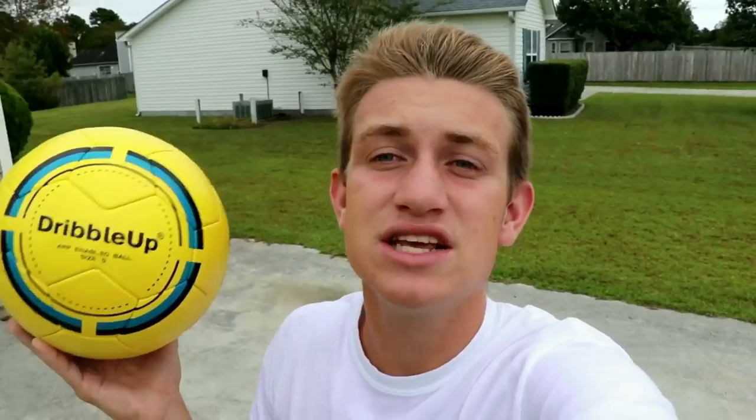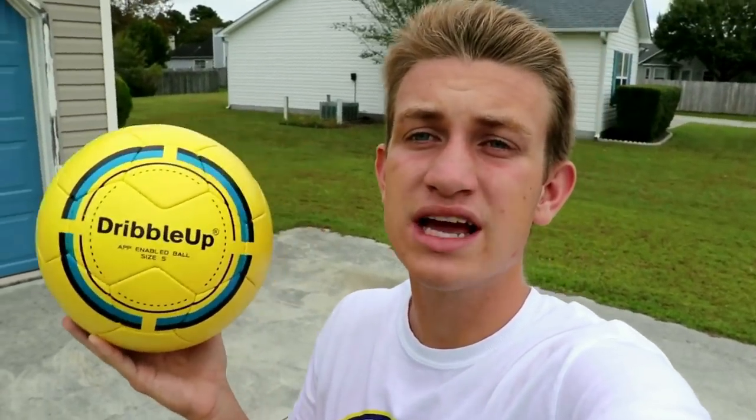Yo, what's up guys? It's Sawyer from Soccer Beast Bros here, and I'm here to show you the dopest new soccer product on the market. It's the first app-enabled smart ball on the market that uses computer vision technology to track the ball through your phone camera, so there's no technology inside of it.